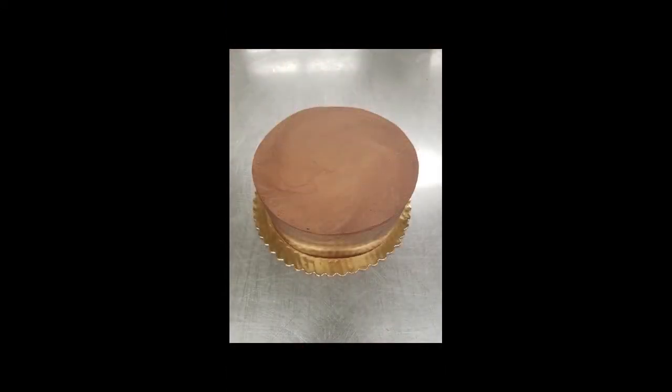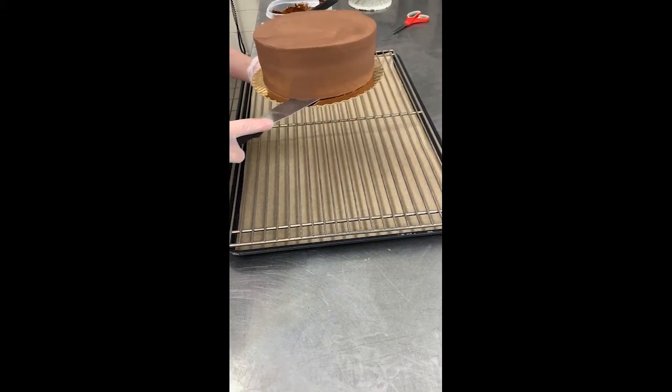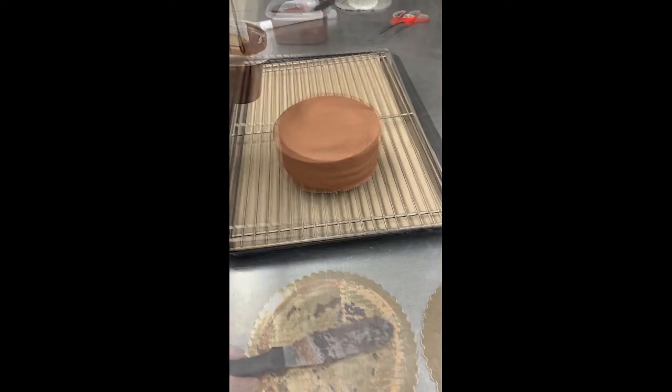If enrobing an entire cake, first base ice in buttercream and place in the freezer for 30 minutes. Use a clean spatula to transfer the frozen cake to a clean screen over a lined baking pan.